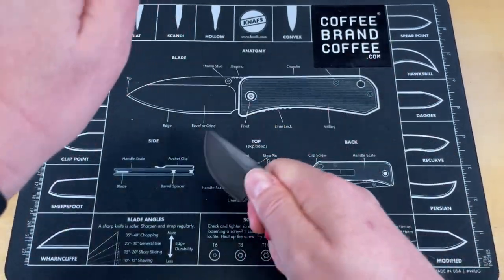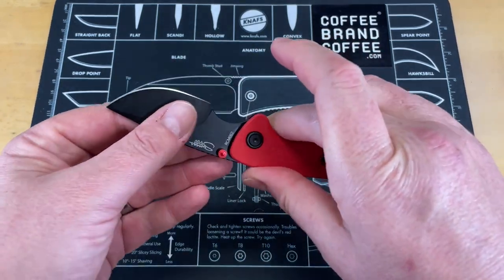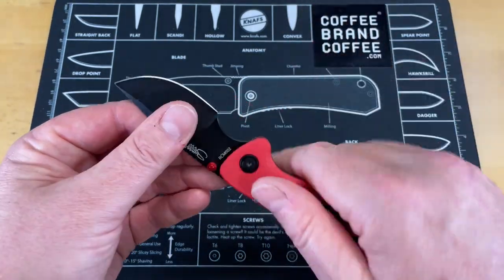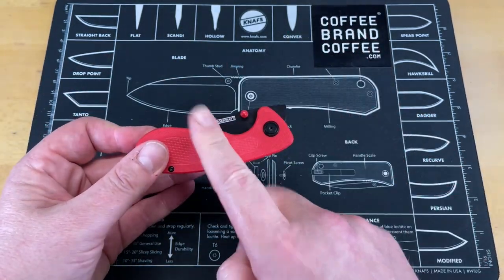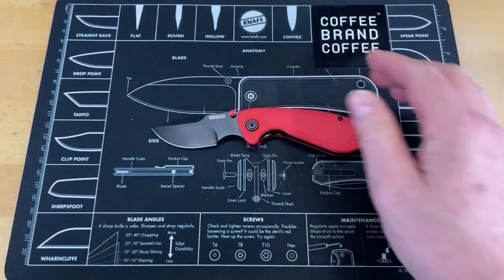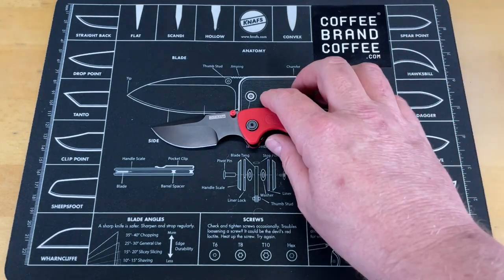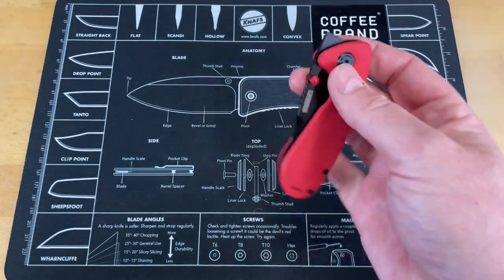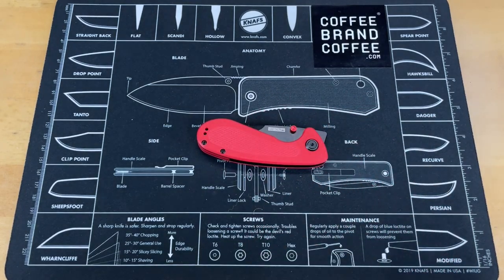I'm going to tell you right now, right there in that grip, I would skin a deer out with that in a heartbeat. So I have a couple of friends that I'm going to send this off to for them to do real-world testing in a hunt and see how it does as a skinning knife, and we'll get back to that. I will do my full review, but I want to send this off to guys that do elk and deer hunting, pig hunting, and see how they feel about it. We'll come back to that in a future video.